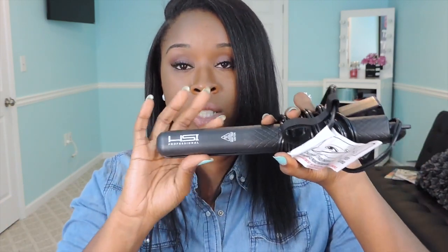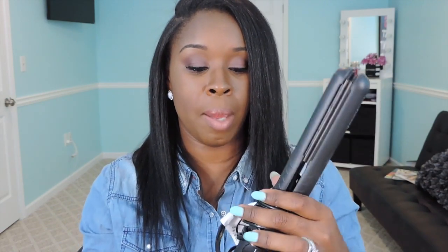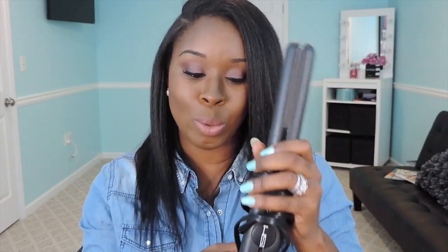This is what the fly iron looks like. It's all black, very nice and sleek. Definitely a professional style — if you are a hairstylist and you're looking for a nice professional looking fly iron for your booth or your salon, these are really, really nice and sleek looking and definitely look like something that would be in a hair salon. So I like that I'm able to have this in the comfort of my own home.